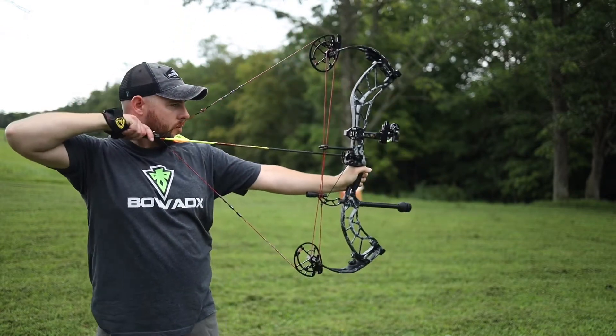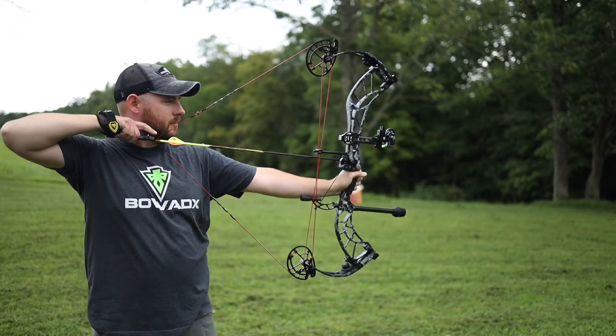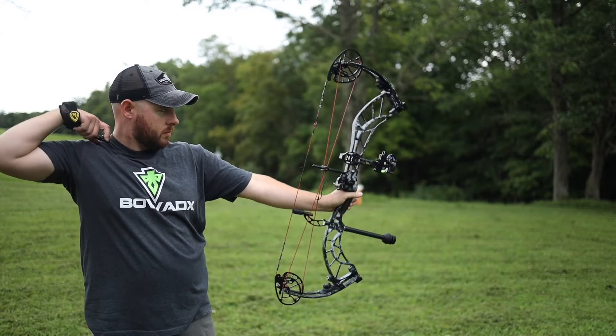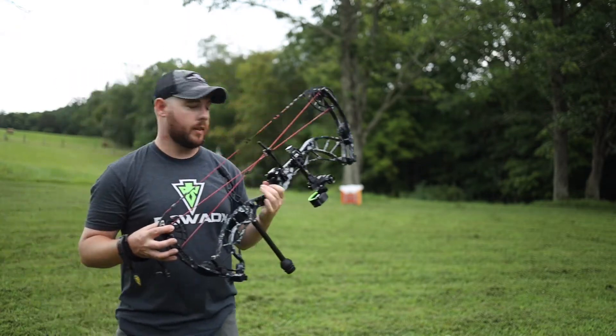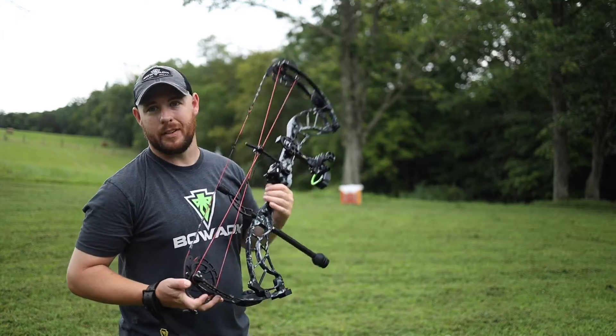Third shot here — that one was dead on. As far as an all-around bow, I really like it. Draw cycle is good at 65 pounds, a little stiff at 70. Back to the tuning issue: I had a terrible right-hand tear, probably the worst paper tune I've ever seen. I literally moved the rest all the way out to the edge of the shelf and it almost brought it out, but it's still not great.